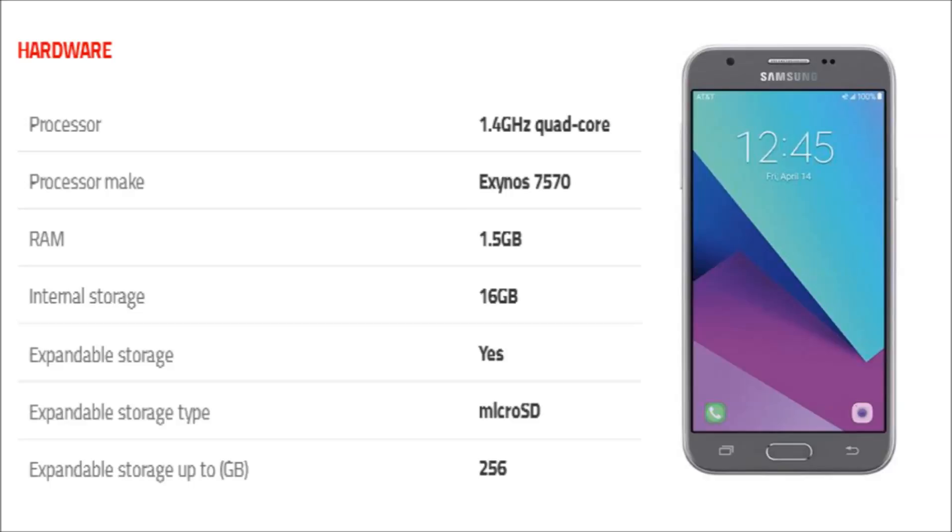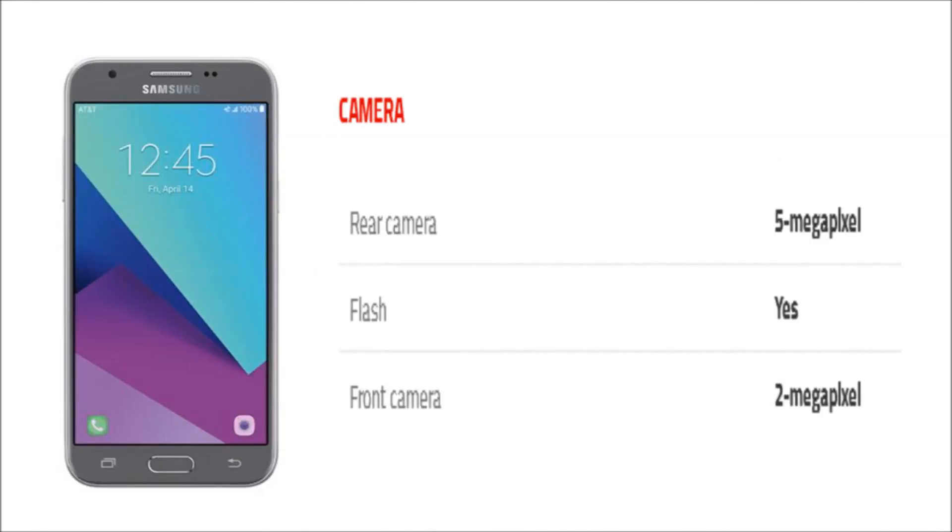The phone packs 16GB of internal storage that can be expanded up to 256GB via microSD card.